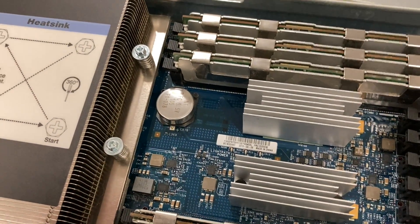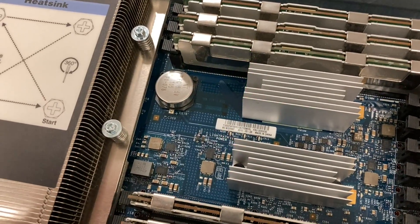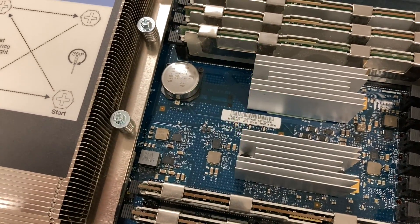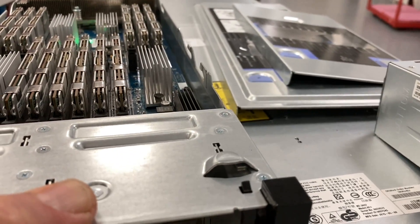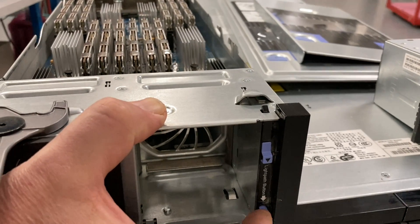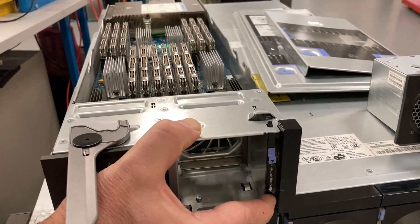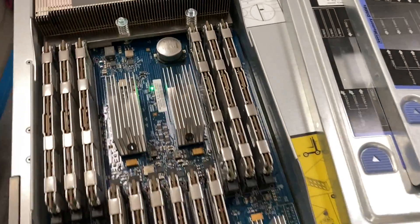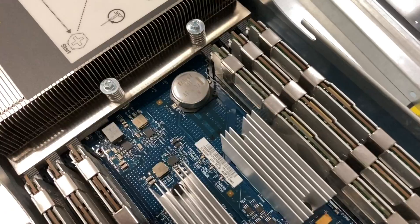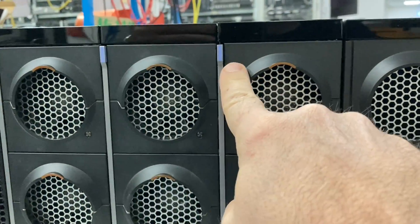The round thing here is a supercapacitor, and it provides power to the fault LEDs while the module is out of the chassis. This is useful because you have an LED next to each RAM module, and if you want to know which module is faulty, you press the button and it lights up and you see which module you have to replace.